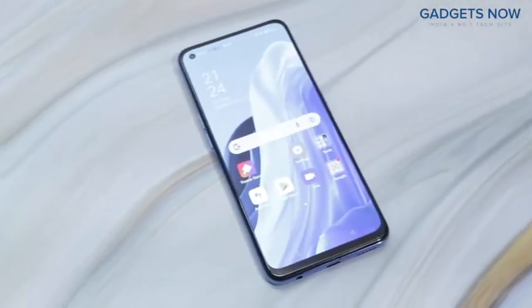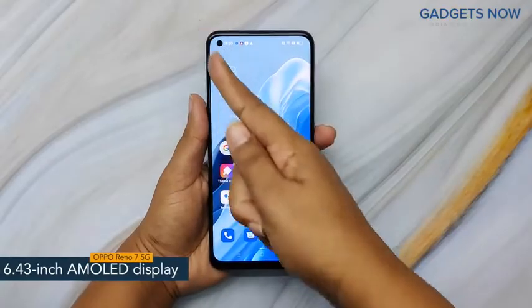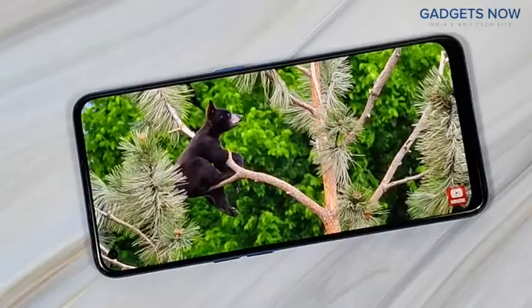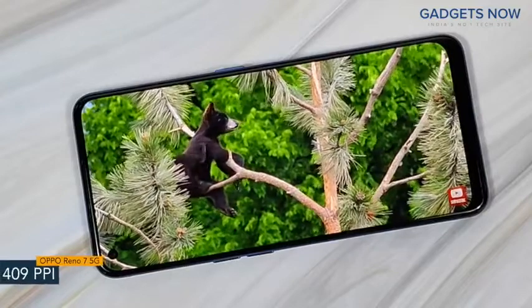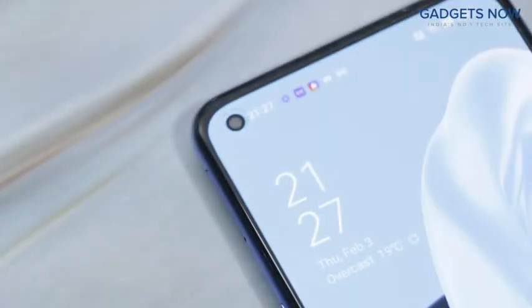Hey guys, today I have with me the OPPO Reno7 5G. The smartphone offers a 6.43-inch AMOLED display having a pixel density of 409 ppi and a refresh rate of 90Hz. OPPO Reno7 5G has a bezel-less punch-hole display with Corning Gorilla Glass V5 protection.